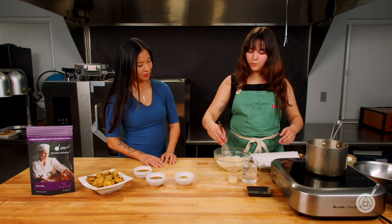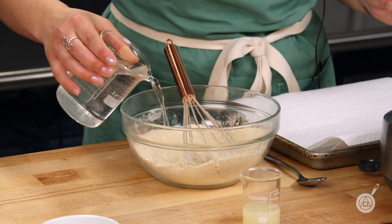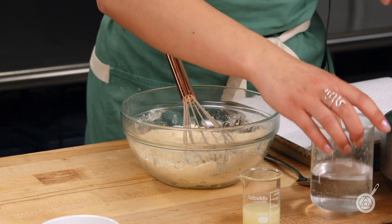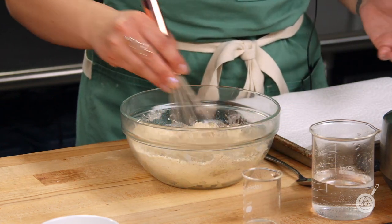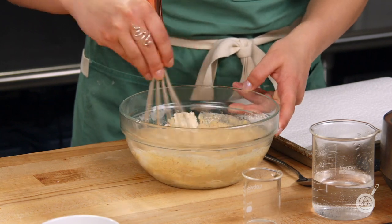Give this a good whisk, and then we're just going to go in and add our wet ingredients. We have water and also some lemon juice. You're going to want to give this a stir — pancake batter is a good consistency to aim for.